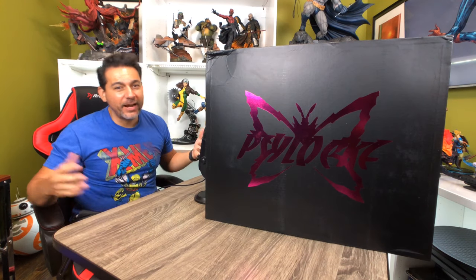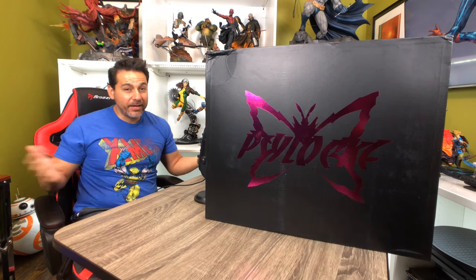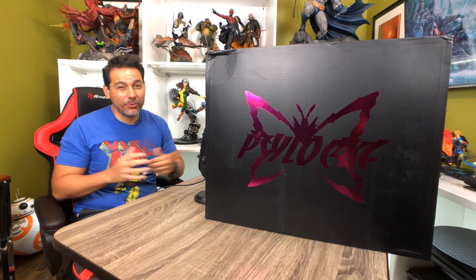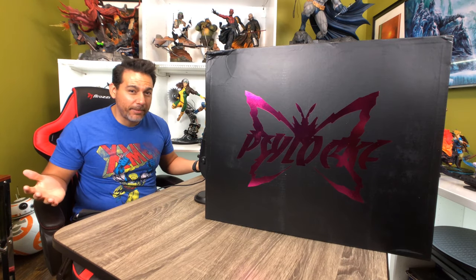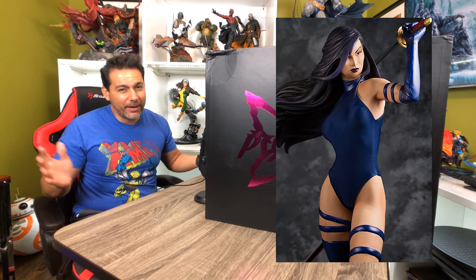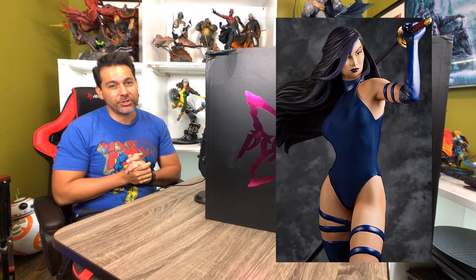This is a character I never thought I would have in-house to see. I'm a big X-Men fan, but trying to get a hold of a Psylocke statue is not the easiest thing in the world. The last Sideshow piece to come out was close to four or five years ago, and truth be told, I'm not a huge fan of the way the portrait looks on that one.